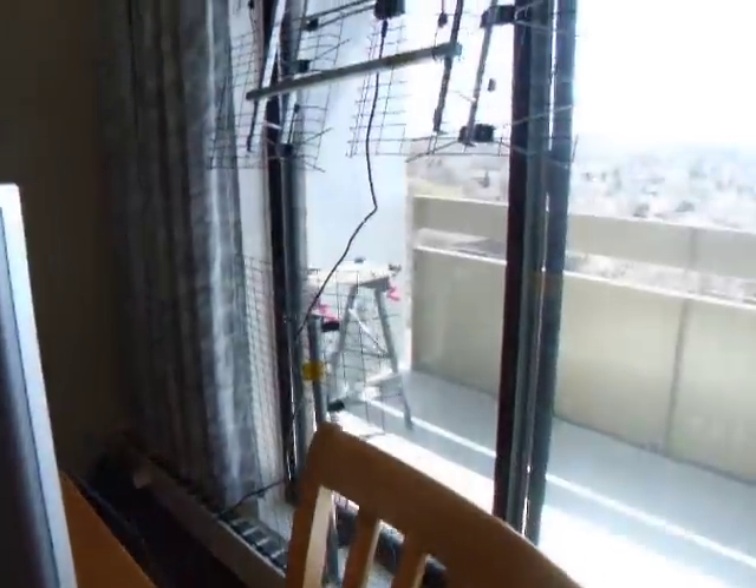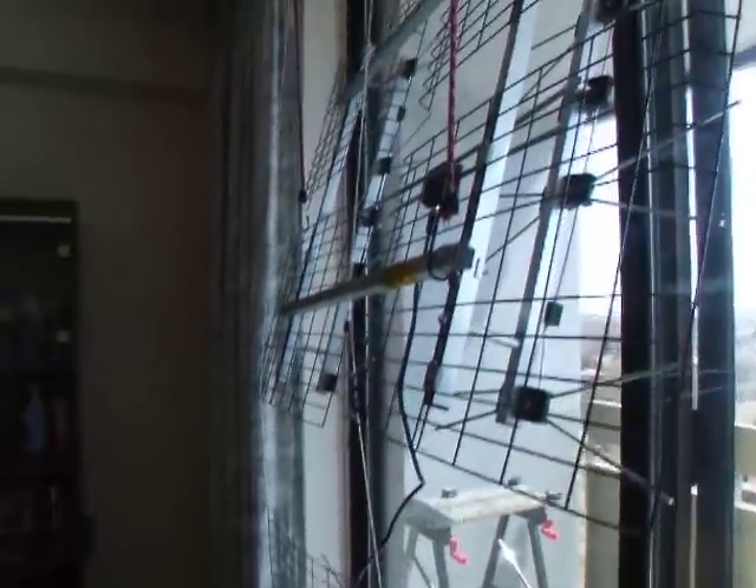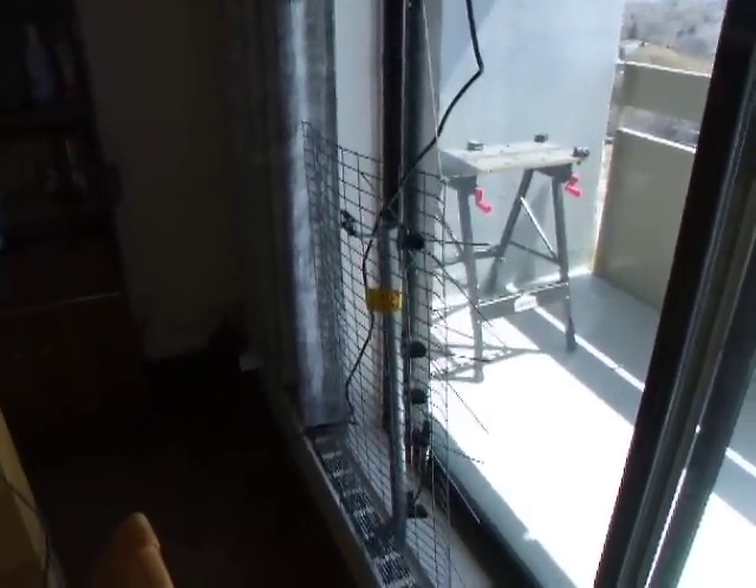Here are my antennas. That one's kind of big and it's not as good as this one down here. I recommend the Channel Master — that's for my big TV, and it has an amplifier. You can get it at Walmart or somewhere for about $30.